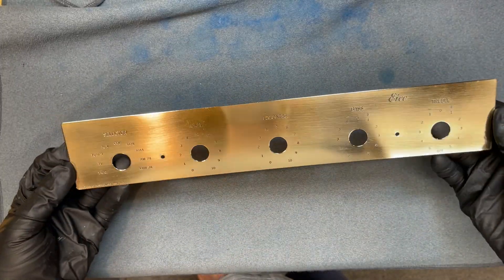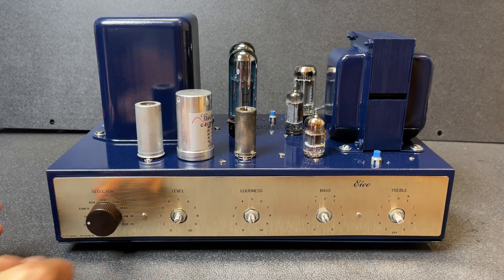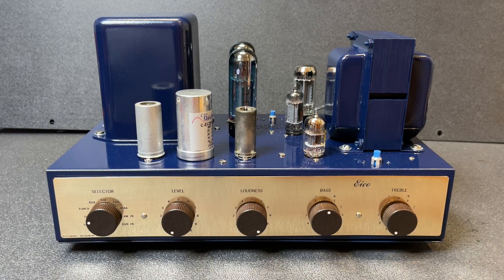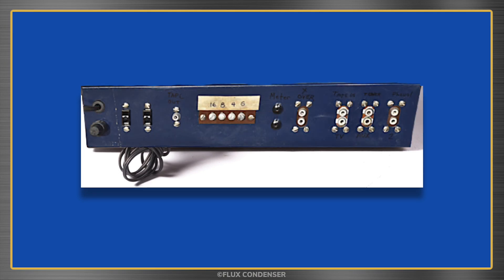Looks good. Let's install the faceplate and knobs now. Wow, gorgeous. Our amp came from the factory with silkscreen labels similar to this HF20 amp, and when I bought it, the labels were replaced with these Sharpie scribbles.